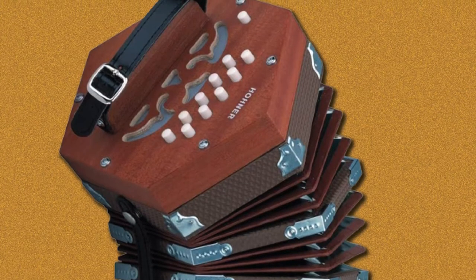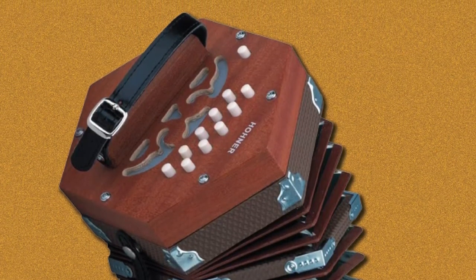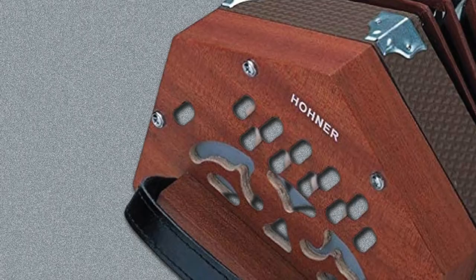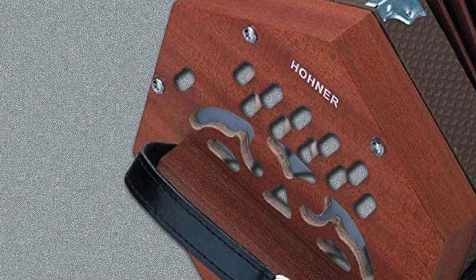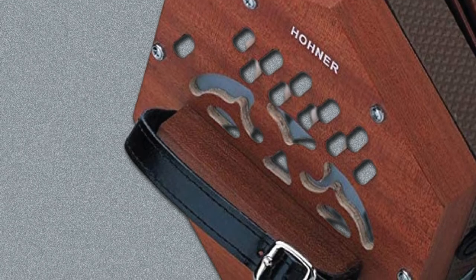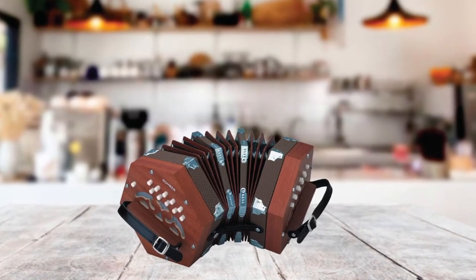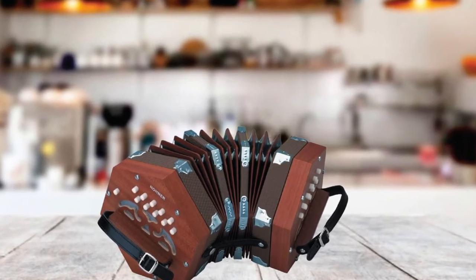It comes with a padded gig bag that protects the concertina from dust and liquid spills, and will also help cushion it in the event of a fall. The concertina has a leather strap that holds it in place in the player's hand during use, though the straps cannot be adjusted. Like most 20-button concertinas, it is best suited for beginner concertina players.